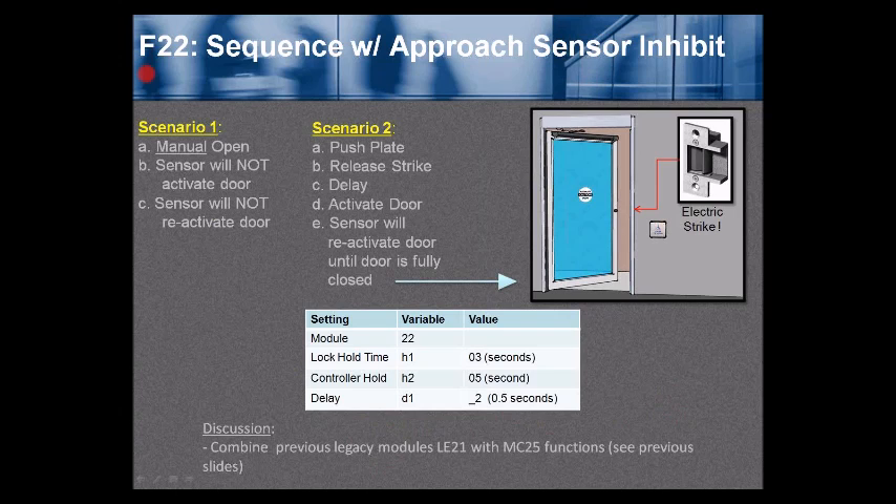Function 22 — sequence with approach sensor inhibit. Scenario 1: manually open the door — the door-mounted sensor will not activate or reactivate the door. It behaves just like a manual door all day long. Scenario 2: press the push plate — the strike releases, then after a slight delay the door opens, and the sensor will reactivate the door until it is fully closed. Settings on the BR3 for function 22: H1 is the lock hold time, relay 2 is the door controller hold time, and D1 is the delay. Fire the lock first, then trigger the door. Function 22 combines the previous LE21 and MC25 legacy module functions into one.